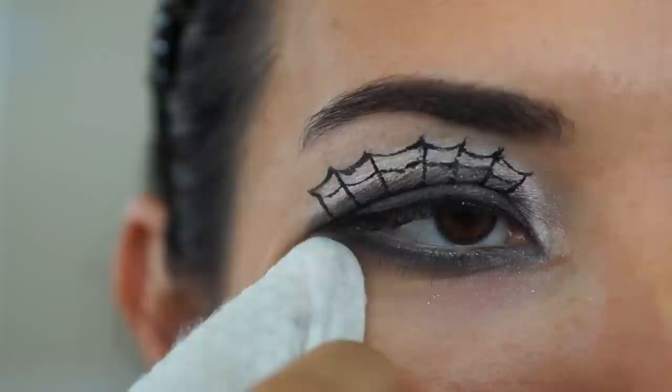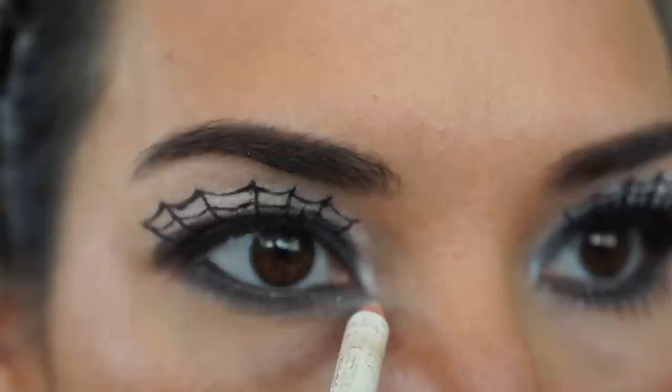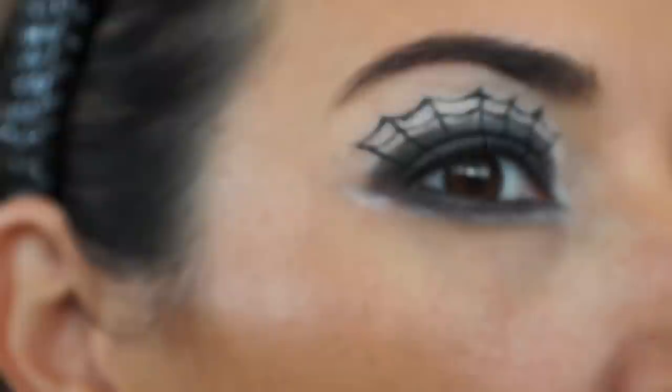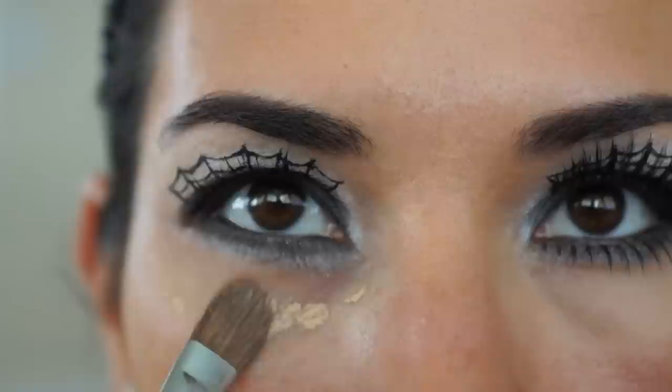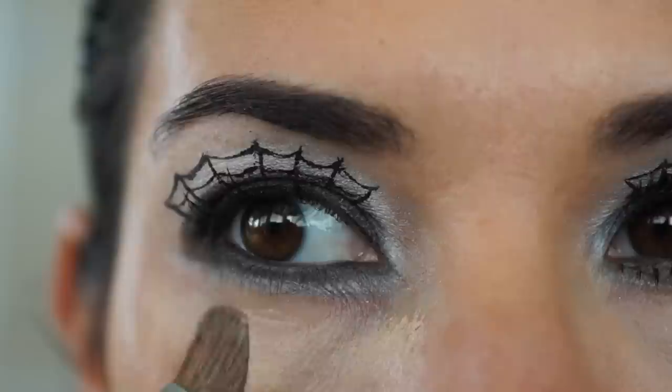Wipe off any of the excess eyeshadow or makeup that has fallen onto the skin. I like to use the white eyeliner pencil to dab the corners of my inner eye, and then I take the Wet n Wild color Sugar under my eye. Next is applying concealer, which is by Makeup Forever, applied using a brush. Sometimes I use my fingers — it just creates a nice coverage and a clean effect.